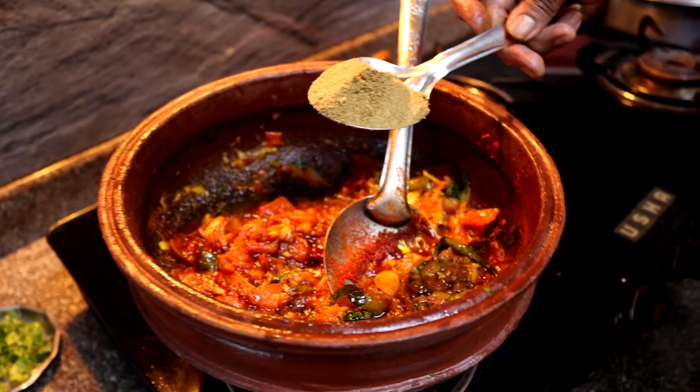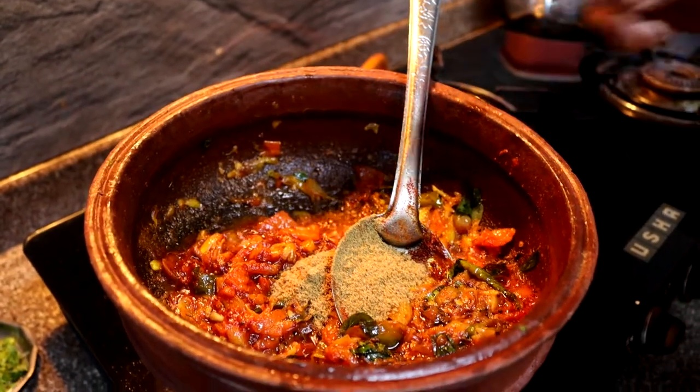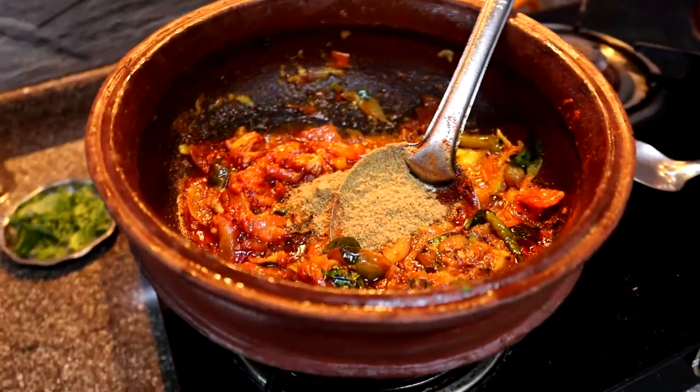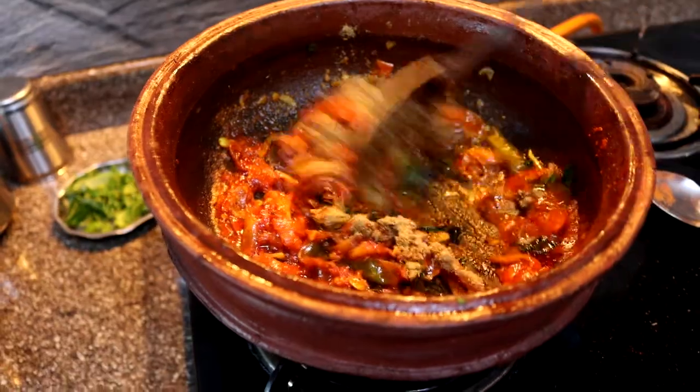Once that's mixed, we add about one and a half tablespoons of coriander powder, mix it well, and cook everything until the raw flavor of the masalas and powders diminishes.